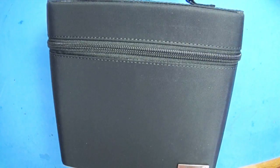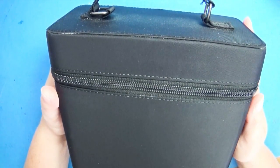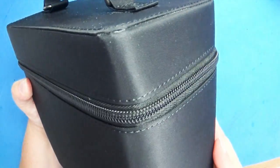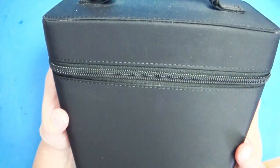Hello everybody and welcome back to Art La Carte. When you're at a convention, workspace is really limited, so having all my art supplies in one little nifty place really is helpful.